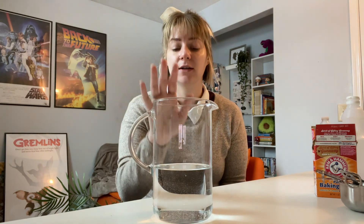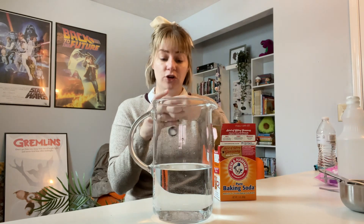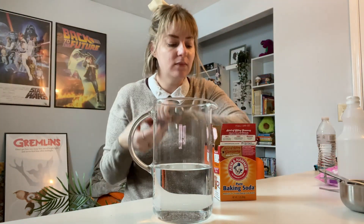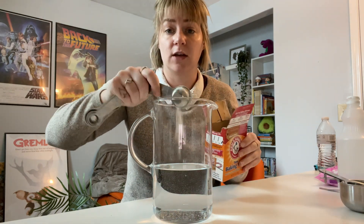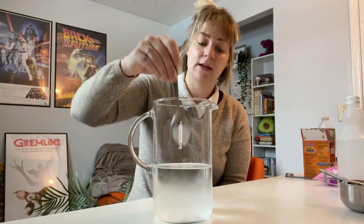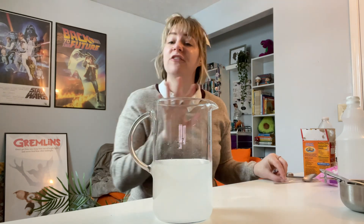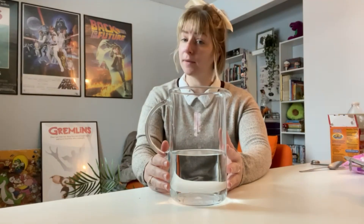So we have our container of water and what we need to do first is take our baking soda. You're going to want to use one tablespoon. Take your tablespoon of baking soda and then we're just going to put it in the water. Then we're going to mix it up. Give it about 15 seconds so it can kind of clear up.